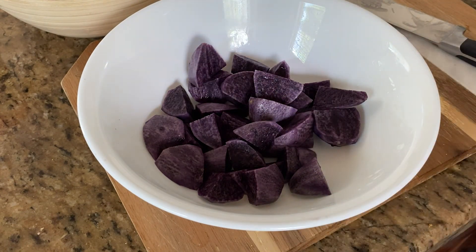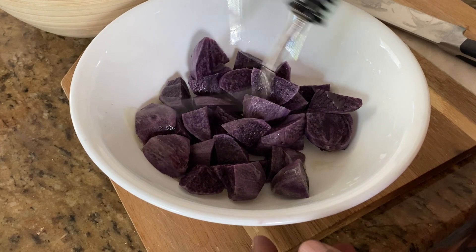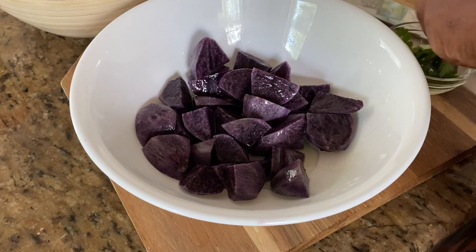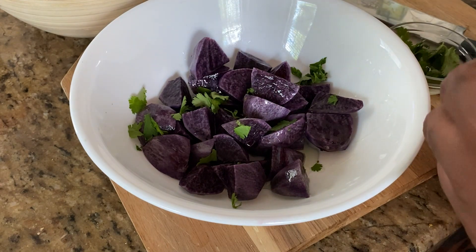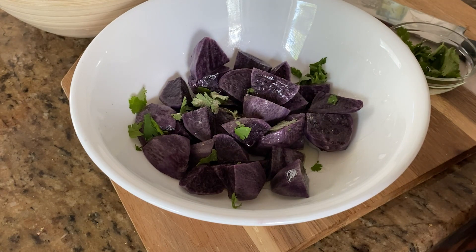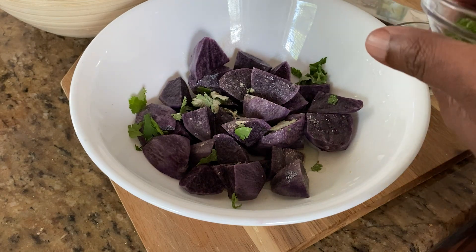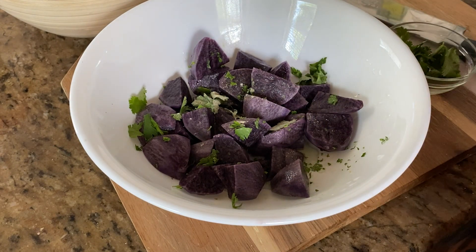Now we're going to season this real easy. I have some grapeseed oil — you know I'm a fan of that. We've got some cilantro, or coriander depending where you're from. Garlic powder — I don't have any fresh garlic, you know, it's quarantine time so I don't go out as much. Get the garlic in there, and I want a little bit of parsley. With potatoes, I don't over season them.